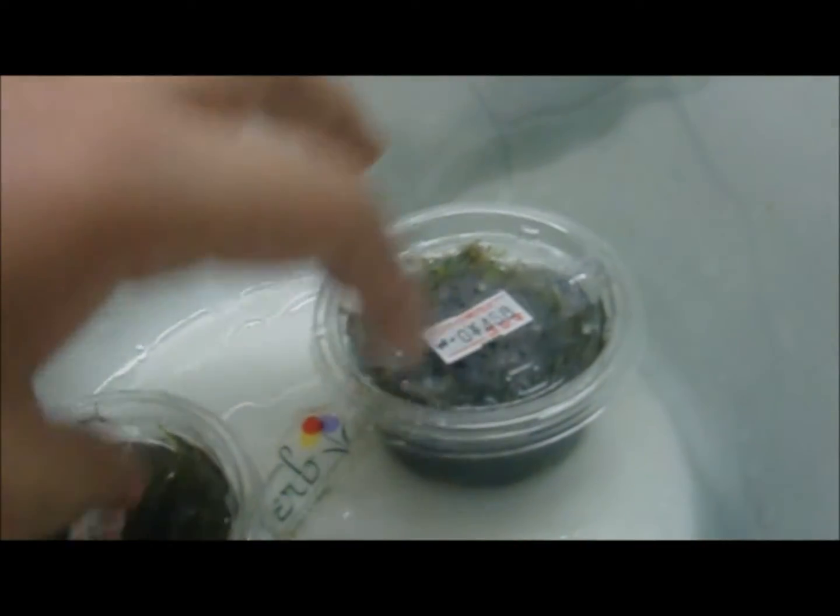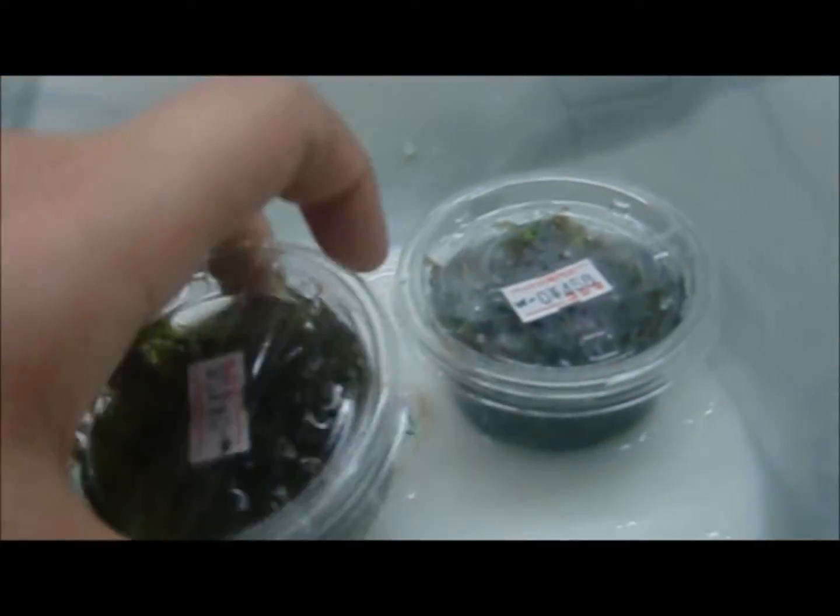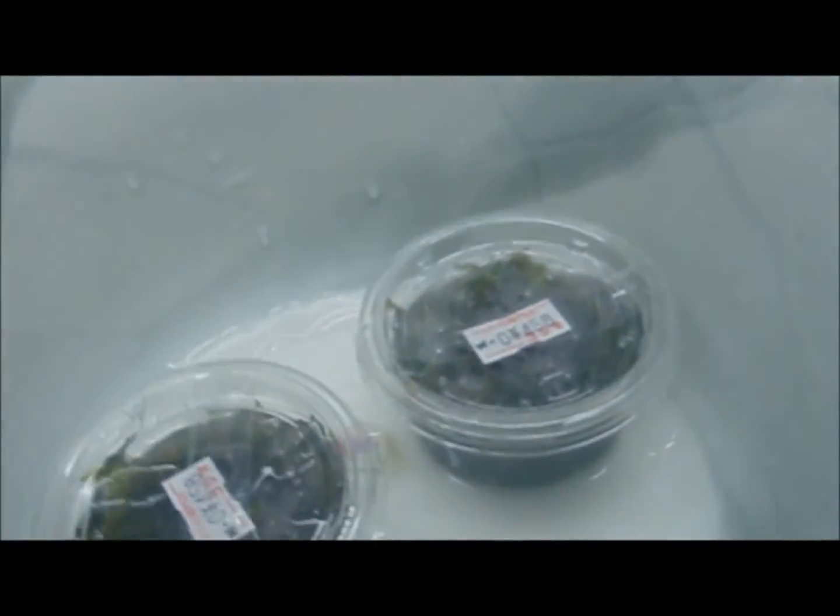Hello, I'm going to teach you how to attach moss to driftwood. I'm going to pause it now, put some mortar in here, and take the moss out of the cup.